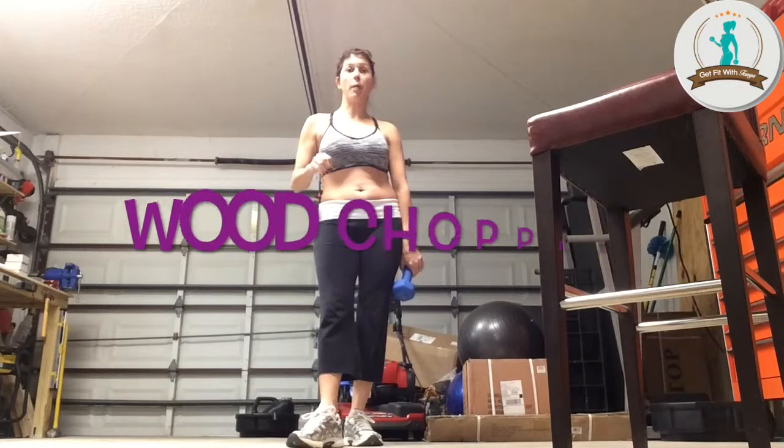Hey everybody, Coach Tanya here, ready for Day 22. Today we're going to do something called woodchoppers, and we're going to do it a little bit different because we have to work both sides of our body on this one. We'll do 30 seconds on one side, and then I'll say switch, and we need to do 30 seconds on the other.